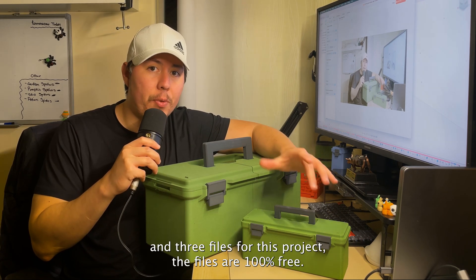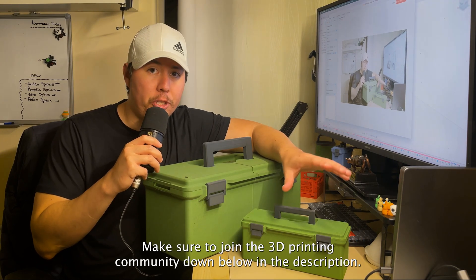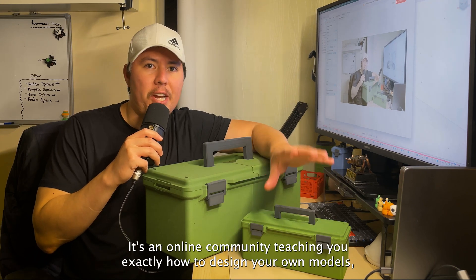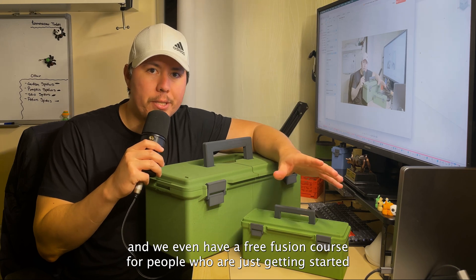If you want access to the STL and 3MF files for this project, the files are 100% free — make sure to join the 3D printing community linked in the description below. It's an online community teaching you exactly how to design your own models, and we even have a free Fusion course for people who are just getting started.